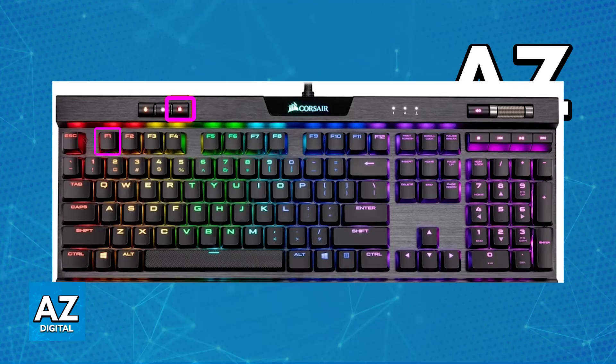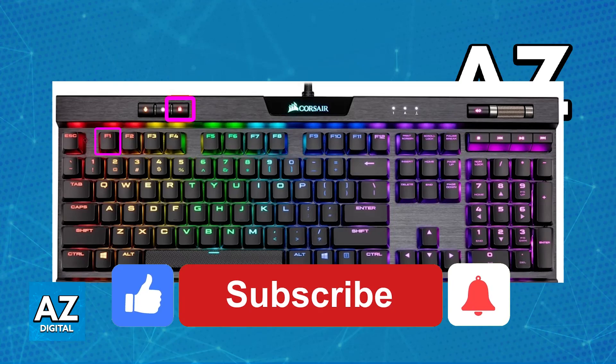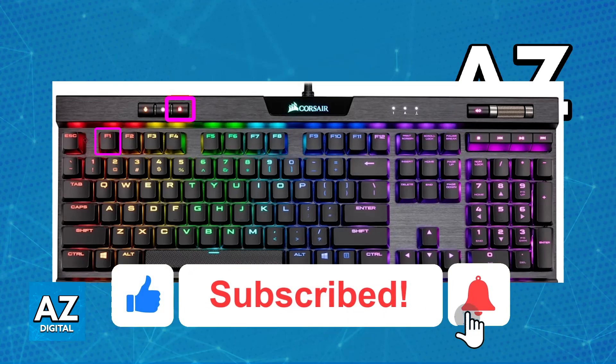I hope I was able to help you on how to use a Corsair keyboard on your PlayStation 5. If this video helped you, please be sure to leave a like and subscribe for more very easy tips.